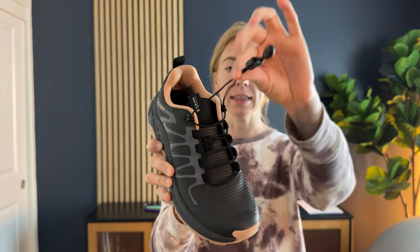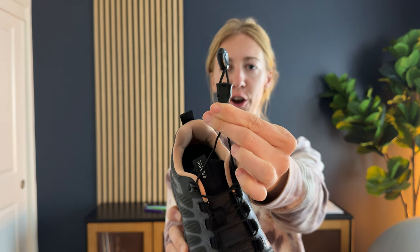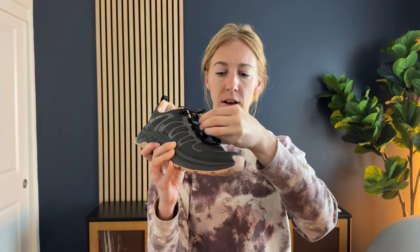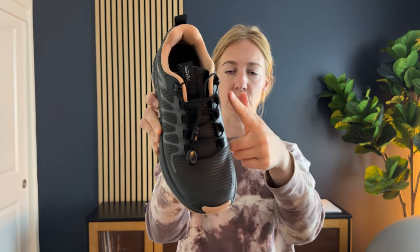it's this elastic with this cinch piece right here, which means that you can tighten it really well and they stay tight. Then you just tuck this underneath here so that it doesn't fly around and bother you as you're hiking. I think that's a really awesome feature. It also has a little pull tab.